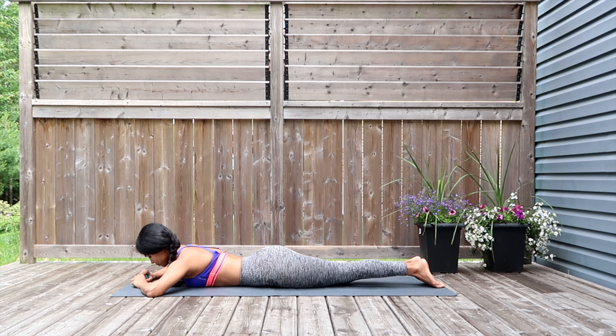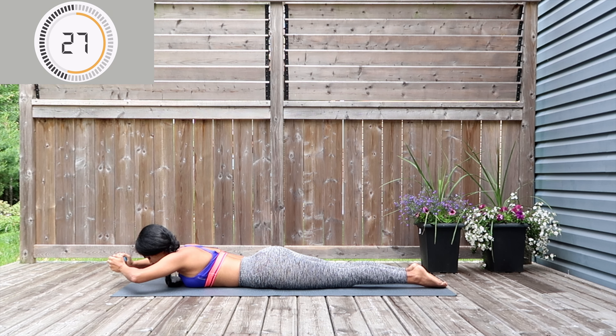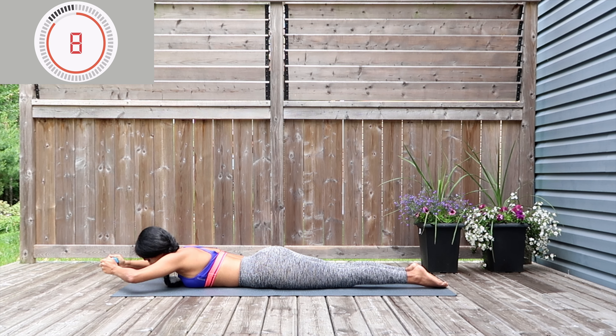Still holding the dumbbell — we're going to perform another move. Legs together, nice and straight, extend the dumbbell out to the front and pull it back towards you. Exhale as you extend, inhale as you bring it back. You're not moving your legs at any point, just working the arms. Nice precise move — do not rush, work at your very own pace. We're working through strengthening and toning your arms and your back.